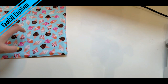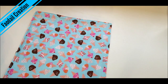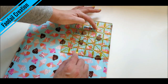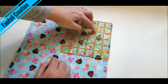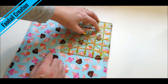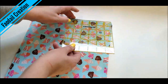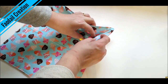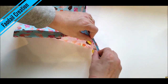Decide which part you want to be the inside and which part you want to be the outside of your fabric basket. I want pink to be the outside. Get your ruler — it depends how much you want the walls of your basket to be. I'm going to make a deeper basket at two inches. One inch is probably not enough; I'd go at least one and a half, but I'm going to go with two.